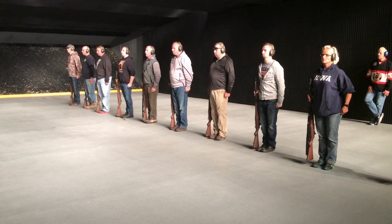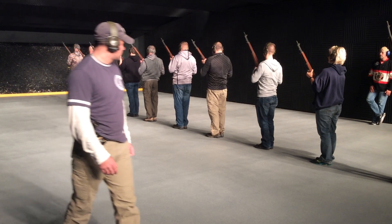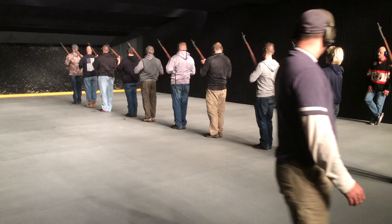Draw on base. One, two, three, four. Safety.